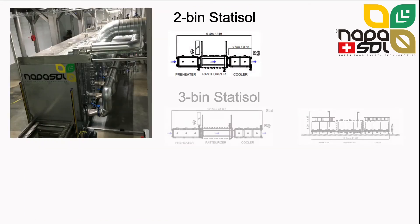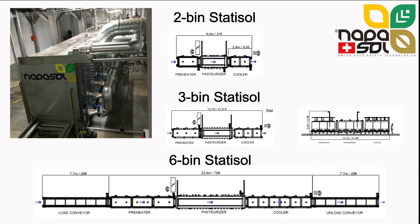Statosol lines come in 1, 2, 3, 4 and 6-bin size. These lines have a small footprint, require little height, and depending on available space, auxiliary systems can be conveniently placed inside on a mezzanine or outdoors.